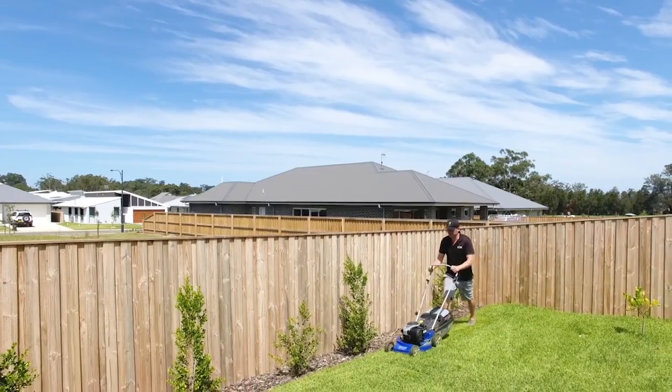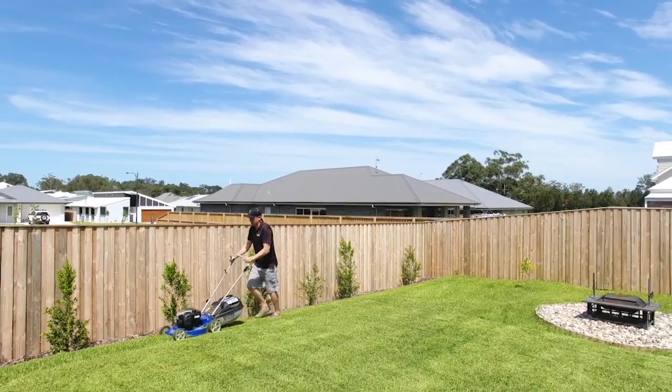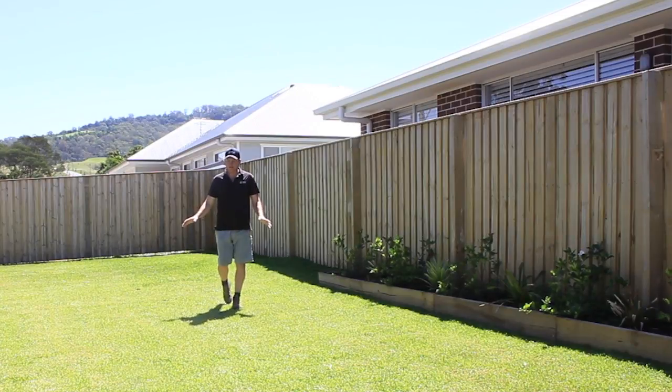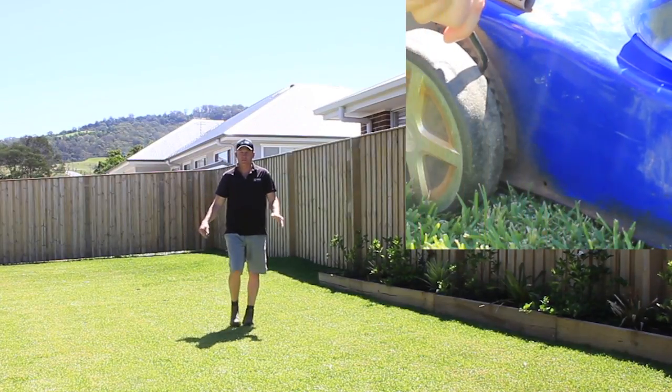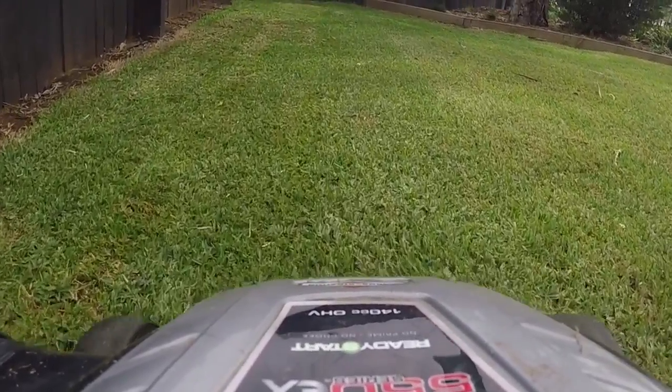When it comes to your lawn, height does matter. The height you set your lawn mower is extremely important in maintaining the overall health of your lawn. When your lawn is young and still establishing, it's important to mow on a higher setting. This reduces stress and helps your lawn establish quicker.